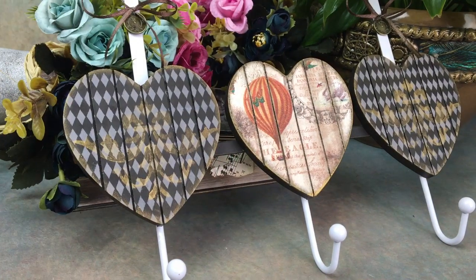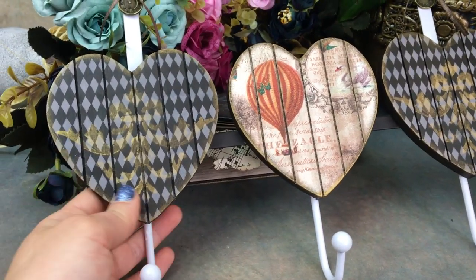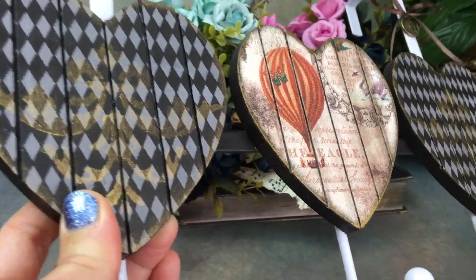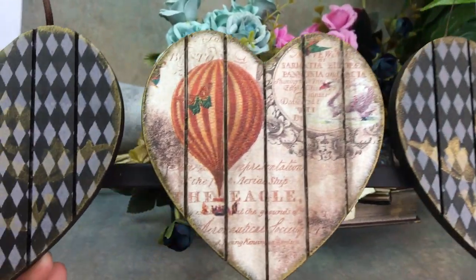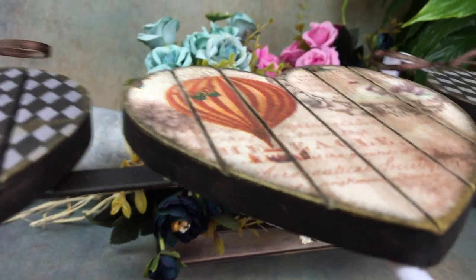And there you guys go — this is the finished result. This is what my coat hanger looks like. I personally think it looks way better than it did before. It was very cringy, very outdated. I've had it for a long time, so it was definitely due a makeover, and I'm really happy with the way that it turned out.